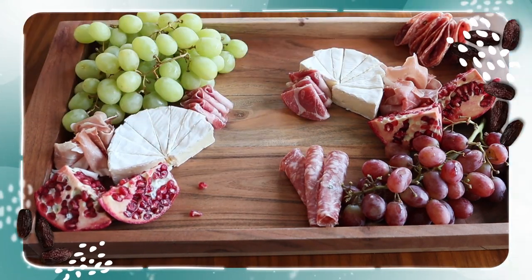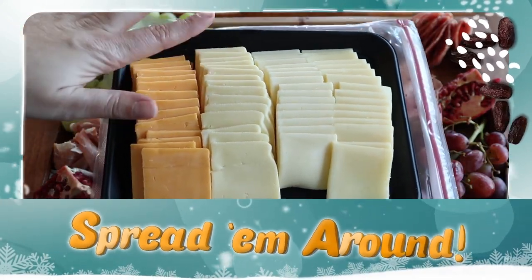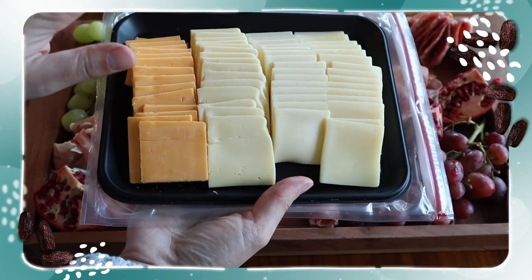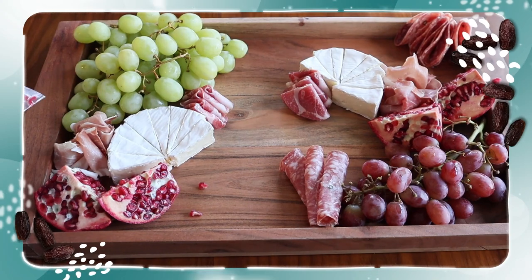Now I'm going to go ahead and add in all of my cheeses. I've got some Gouda, some cheddar, and some Havarti — all great complements to the meat and fruit we have on the board so far.